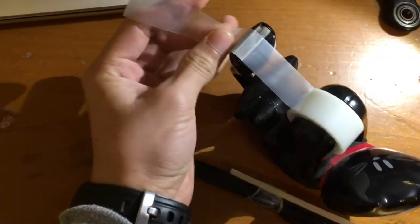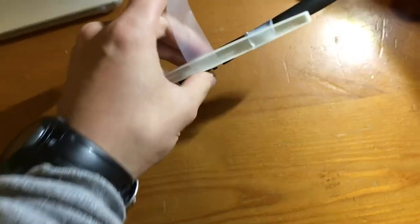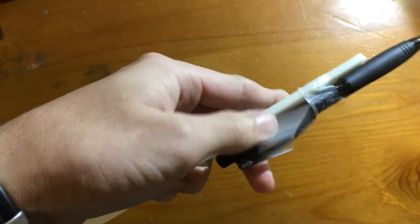I do not recommend this cat tape roller as a base — it's really unstable. Anyway, let's get back to business: take the tape and wrap it around your spoon and your pen. You gotta make sure it doesn't cover the trigger too bad.